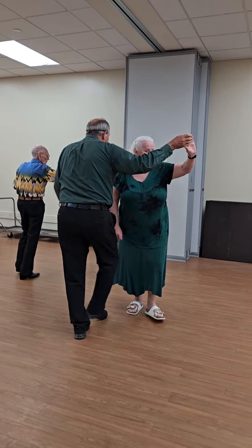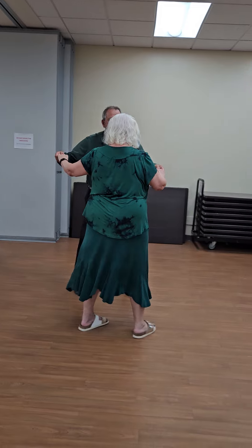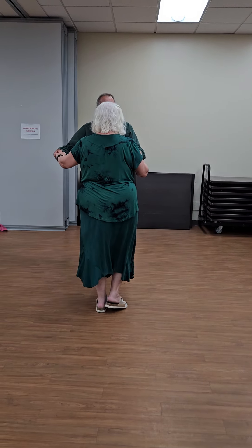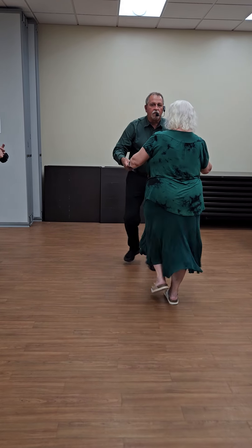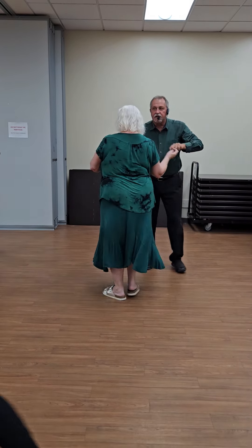Here we go. I called side two, step left, and right. Find three, and touch. Wrap her up. Unwrap her. Chain sides.